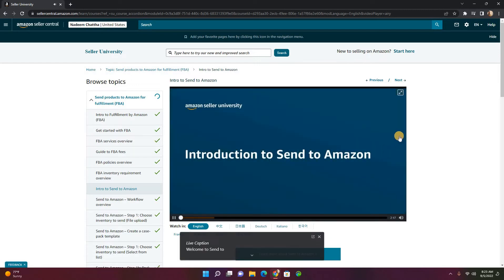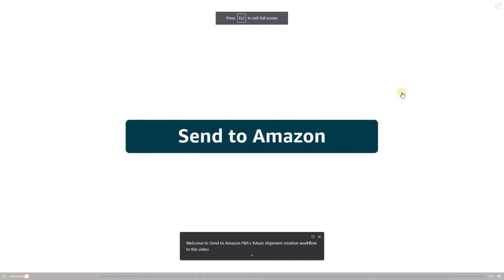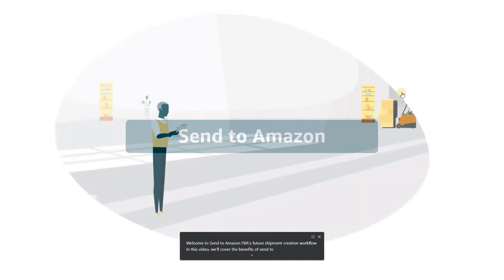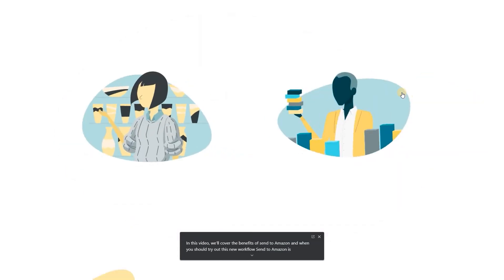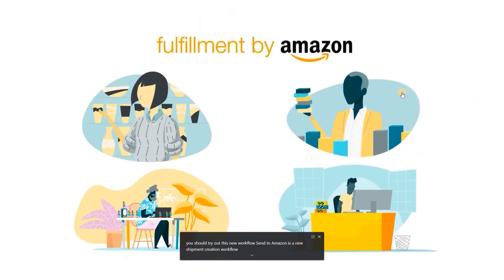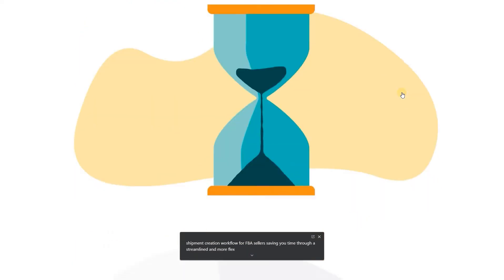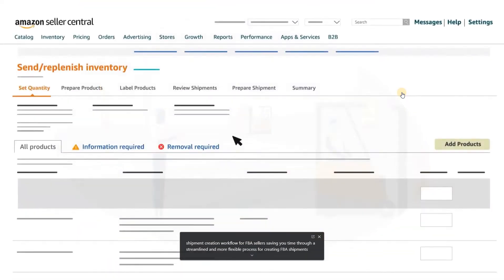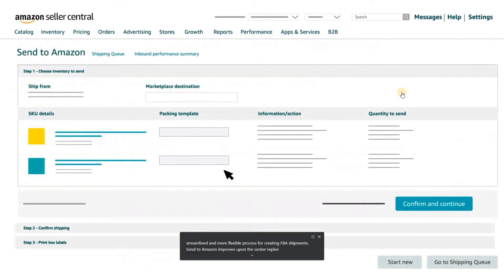Welcome to Send to Amazon, FBA's future shipment creation workflow. In this video, we'll cover the benefits of Send to Amazon and when you should try out this new workflow. Send to Amazon is a new shipment creation workflow for FBA sellers, saving you time through a streamlined and more flexible process for creating FBA shipments. Send to Amazon improves upon the Send Replenish Inventory workflow with new technology and a refreshed user interface.